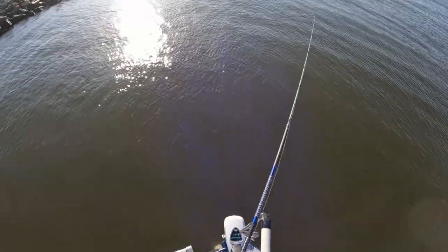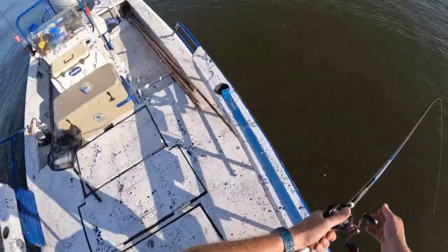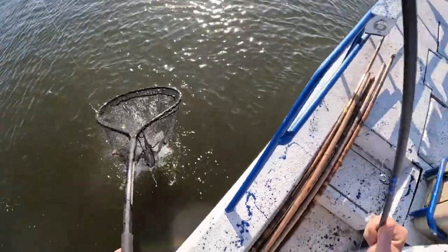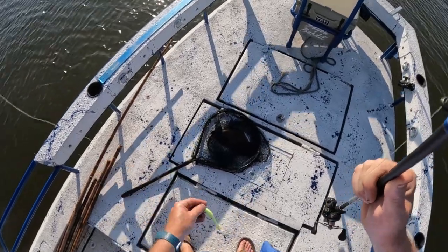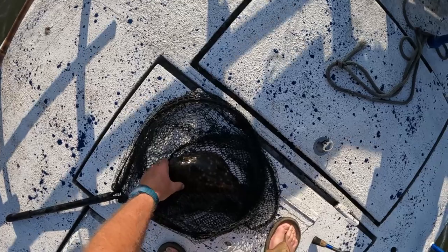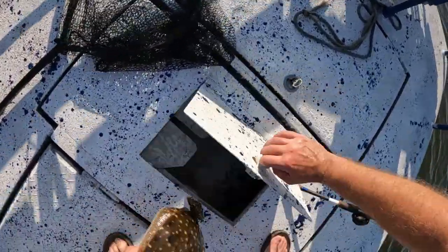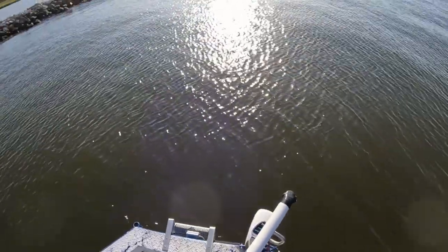All right, I feel another one — fish on! Another flounder y'all, another flounder! That was like the fifth cast. Oh come on, come on — get that net. There you go. See, that's why you use a net: that bait was all the way in that flounder's mouth. Yes sir! Another flounder, about 15 inches long — carbon copy of the last one. Look at the pretty colors on that guy. In the box — have not been fishing five minutes and already got two flounder in the boat!